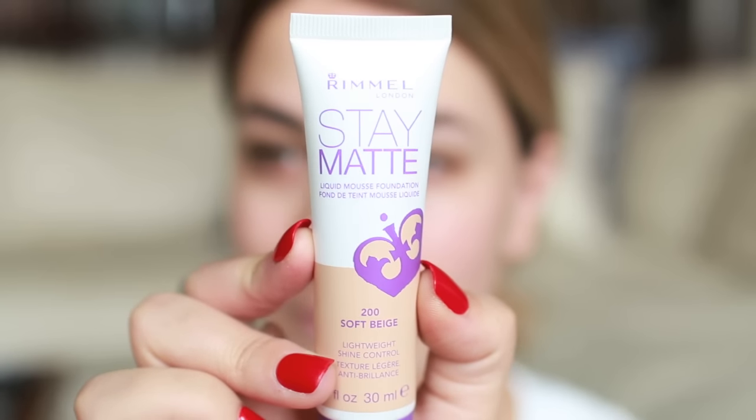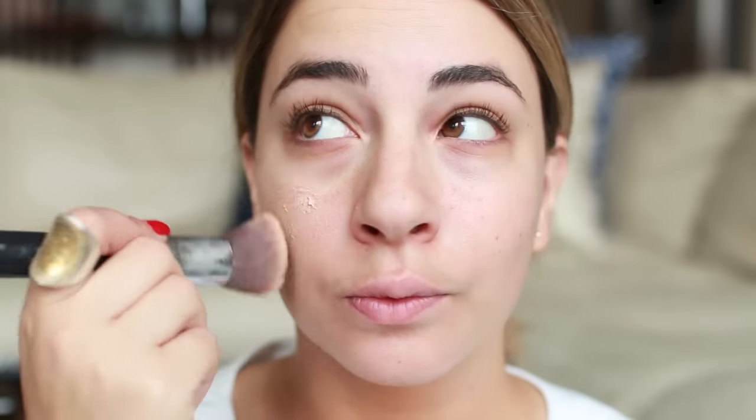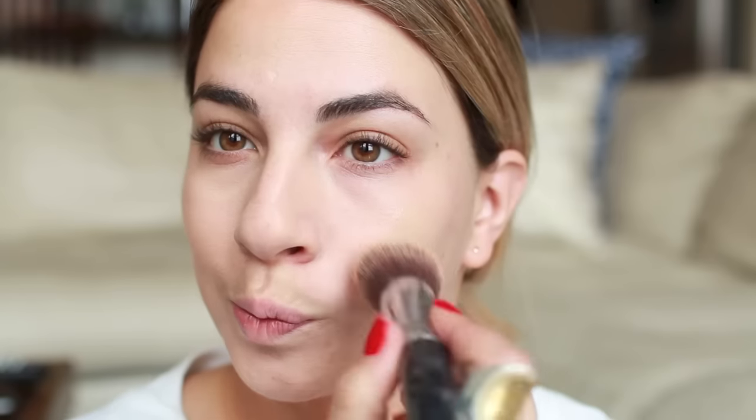Now that the primer is absorbed, I'm going in with the Rimmel Stay Matte Foundation in the shade Soft Beige. It's the perfect shade for me to even out my skin tone and give me a nice even texture without worrying about it slipping around. Even though it is a liquid product it does stay matte, dries down to a beautiful formula, and won't shift around during the day. Great if you tend to get oily, or like me, on dry skin over a primer — it blends in perfectly.